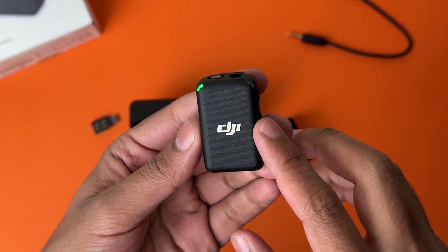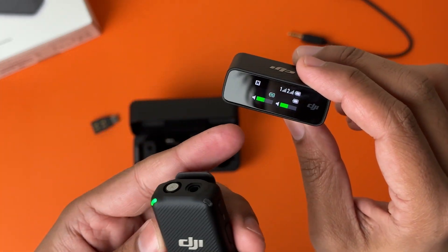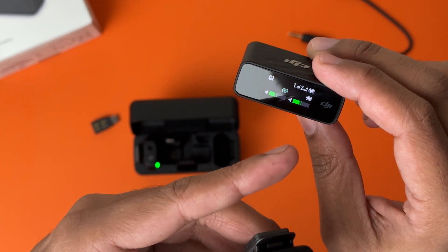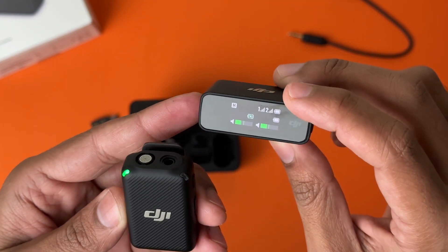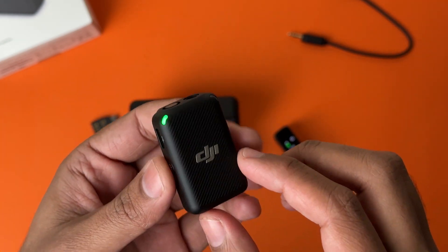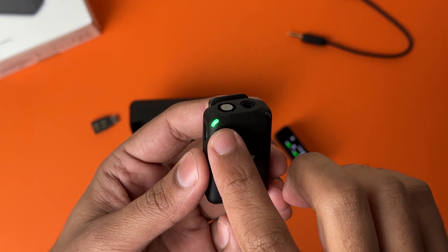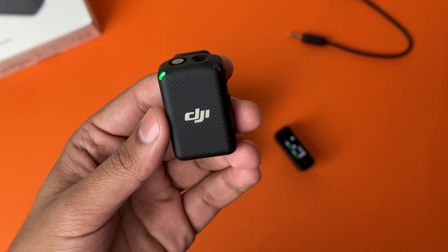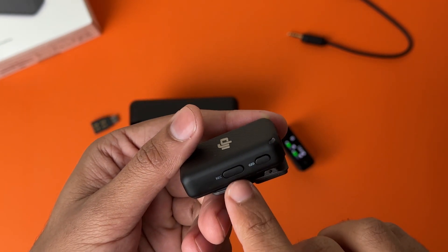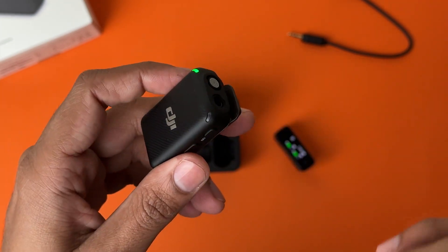If I pull any of these mics out, they should automatically pair with the receiver once they're out of the charging case. As you can see the receiver is showing the audio level from both mics. Currently one mic is being charged as it is in the case. It shows the battery level of the second mic, and one and two show the signal strength of the mic with the receiver, and it's in mono mode. Here is the DJI mic — pretty small and lightweight, which is really cool. The DJI logo is here, the green light means it has been connected to the receiver, and here is another light which will turn red when you turn on recording.